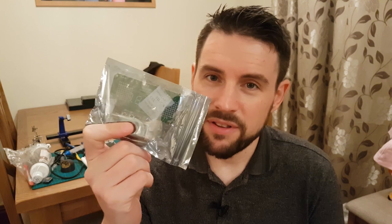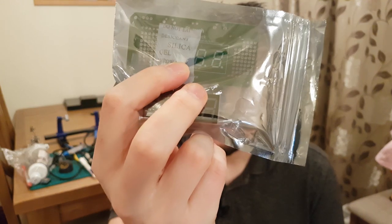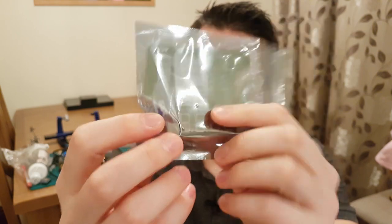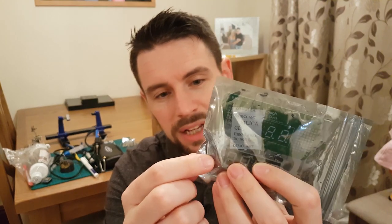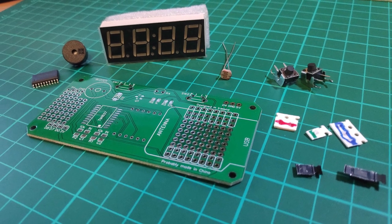In the kit you get everything that you need to build it, apart from the Wemos D1 Mini, but that is available on the store as an optional extra. In the standard kit you get the PCB, the seven segment display, an option of buttons either tall or small, the buzzer, there's also an LDR, and a bunch of passive components such as resistors, capacitors, and the seven segment display driver chip.